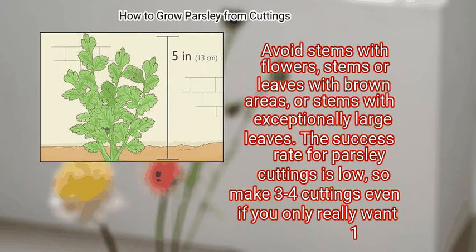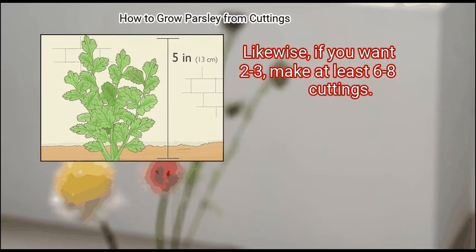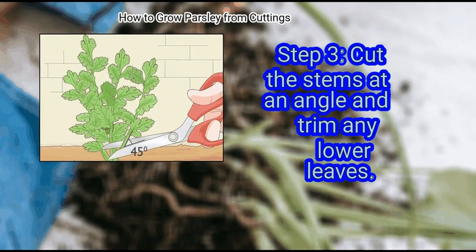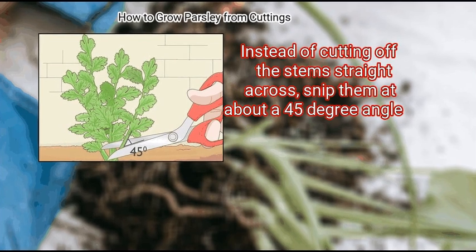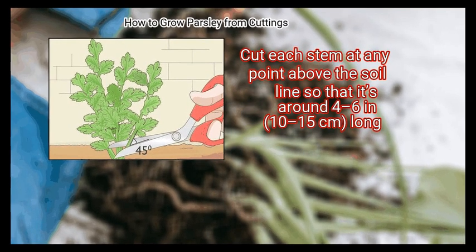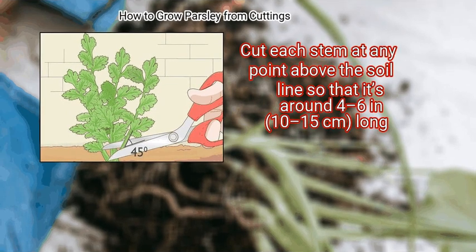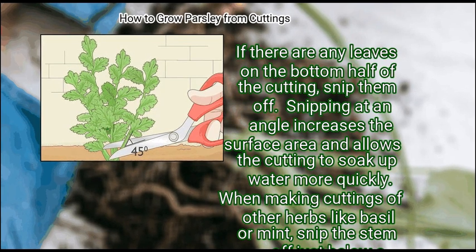The success rate for parsley cuttings is low, so make 3 to 4 cuttings even if you only really want one. Likewise, if you want 2 to 3, make at least 6 to 8 cuttings. Finally, cut the stems at an angle and trim any lower leaves. Instead of cutting off the stems straight across, snip them at about a 45-degree angle. Cut each stem above the soil line so that it's around 4 to 6 inches long. If there are any leaves on the bottom half of the cutting, snip them off.